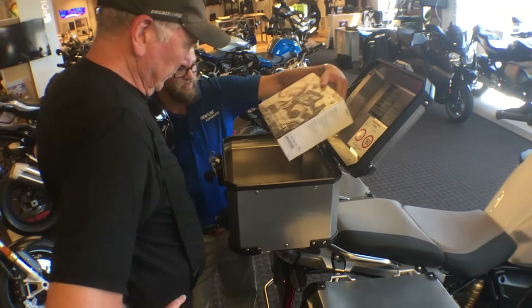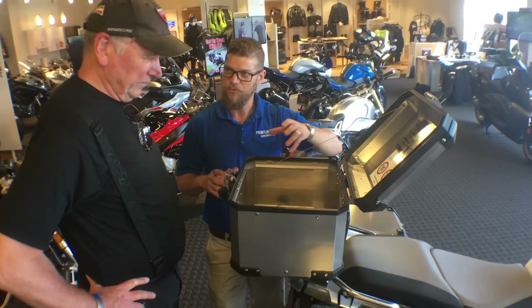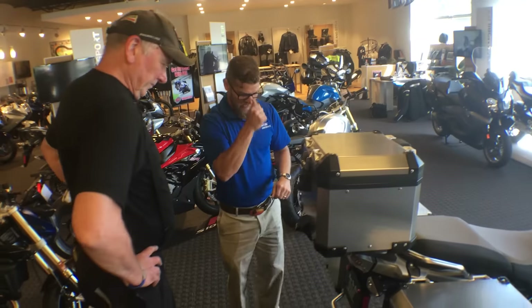We'll go to the back of the motorcycle where we have our top box with backrest pad and a similar lock cylinder system. Entering the key and pulling up removes the top box, or opening the latch gives quick accessibility. This is where we stashed your Navigation 5 system. There's a carrying case and a screwdriver to remove the back plate if you ever need to replace the battery.